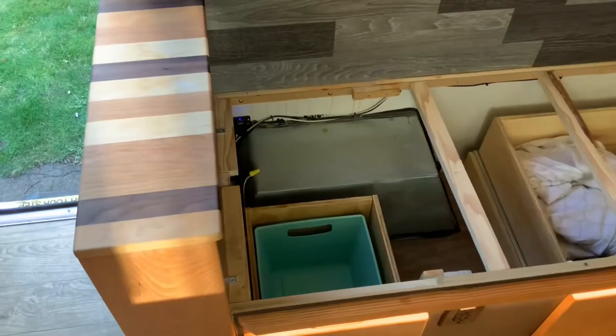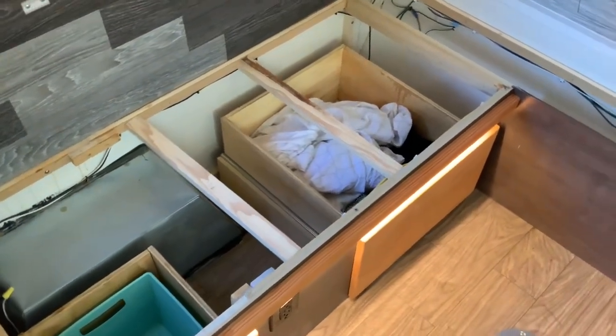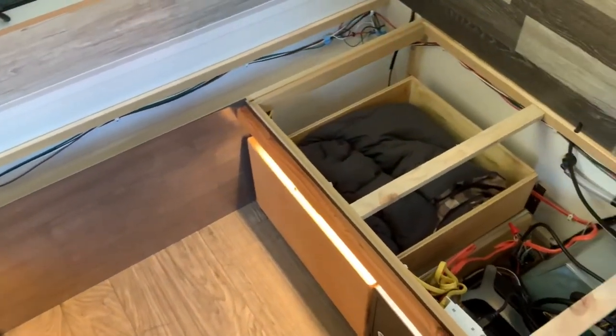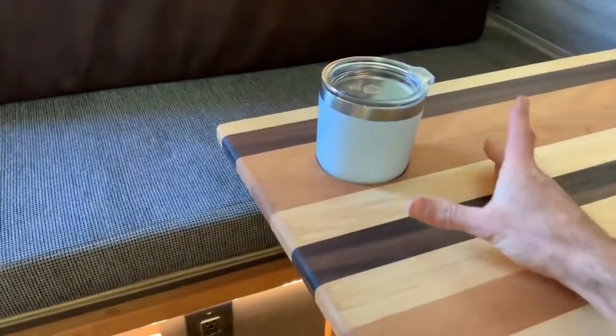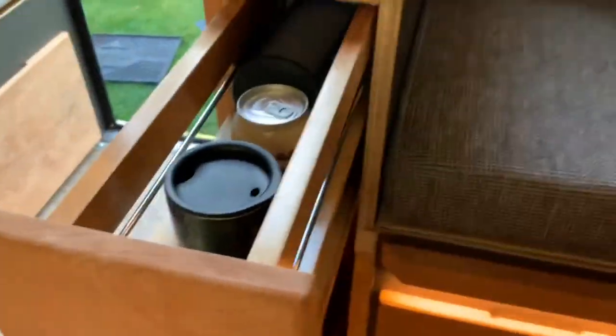I added a 12-volt Dometic cooler on a slide-out so I can keep things nice and cold and not worry about ice. It's a very minimal draw from the 12-volt system and works really well. I added drawers all the way around on the bottom for lots of storage — it's a lot easier to grab stuff out instead of making people stand up and go under the seat. And finally, I added a slide-out bar and cups that fit into the circular holes on the table.